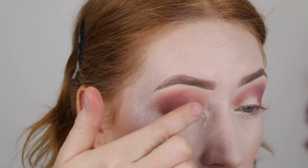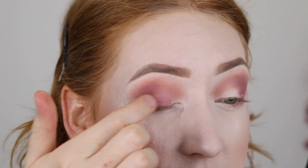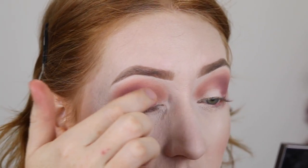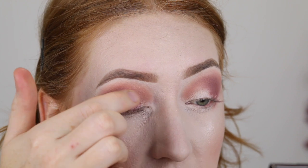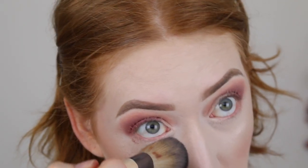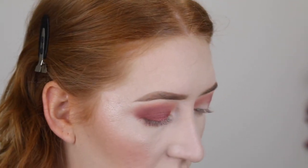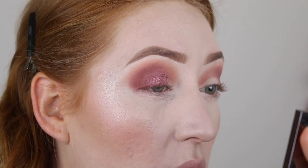I'm just going to use my finger to apply it and see how that goes. It is a little bit crumbly, but it's applying nicely — it's very pigmented. I'm just patting that onto the outer edge here to blend into the other shade. I've had a bit of fallout with that shade, so I'm going to take a brush and lightly dust it away. I wet the brush with some spray — this helps with the crumbliness.